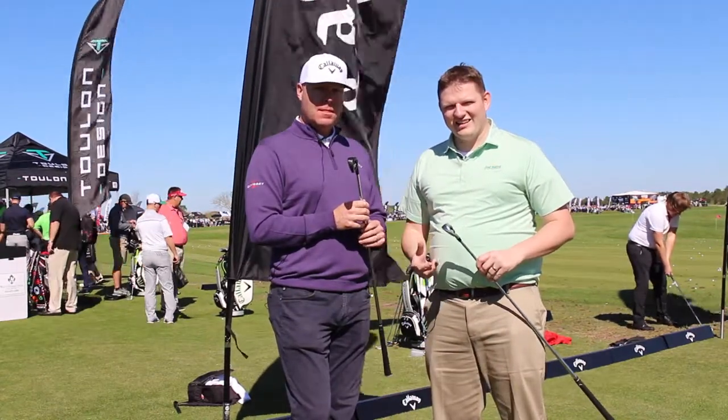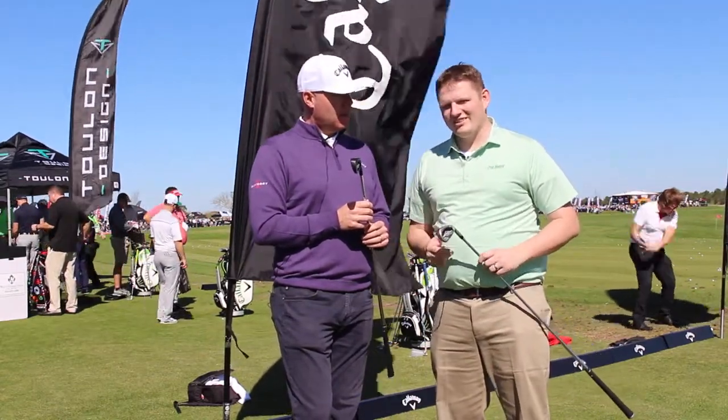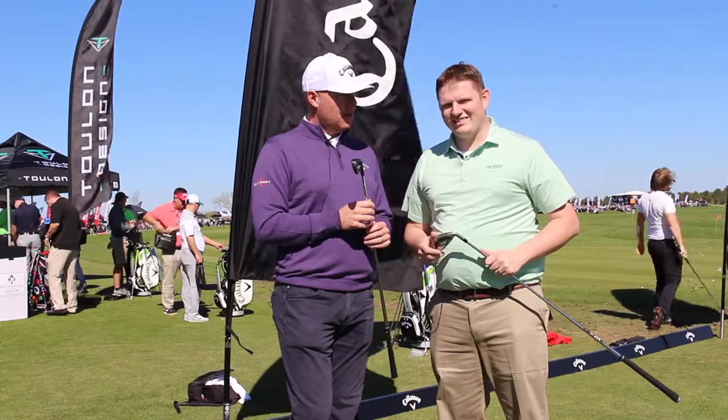Stop into Second Spin Golf to hit the new Steelhead XR iron and the new Pro iron that just came out. Schedule your fitting online today.